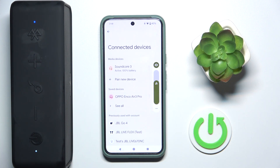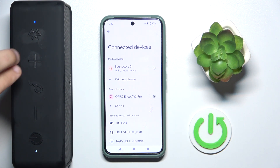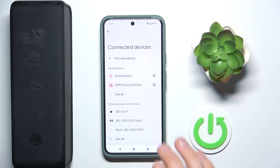And if it also doesn't help you, we should make a hard reset. To make a hard reset, press and hold the Bluetooth button and volume up button at the same time for at least four or five seconds. We can see a flashing here, so it means that we've done a hard reset.